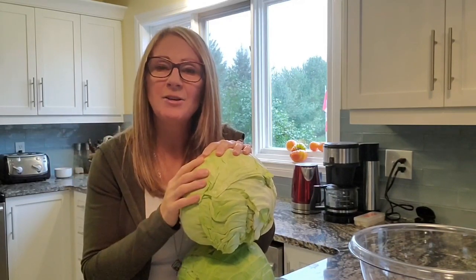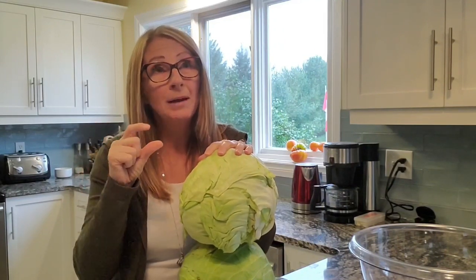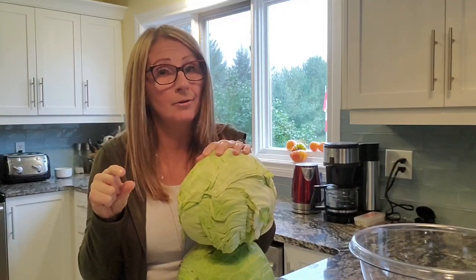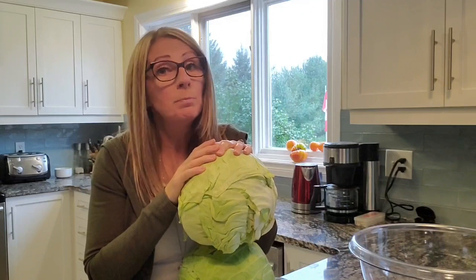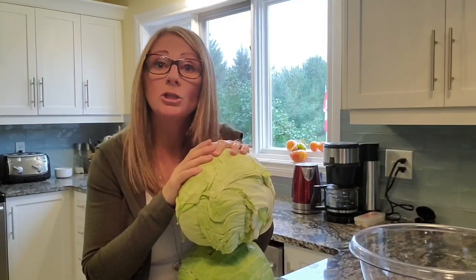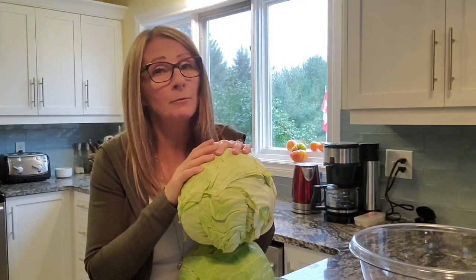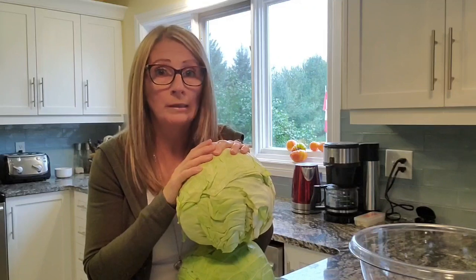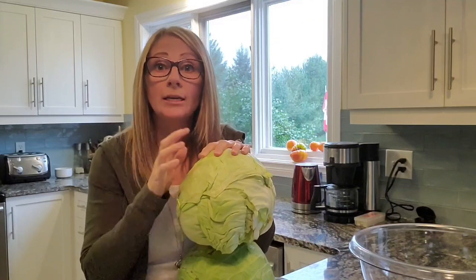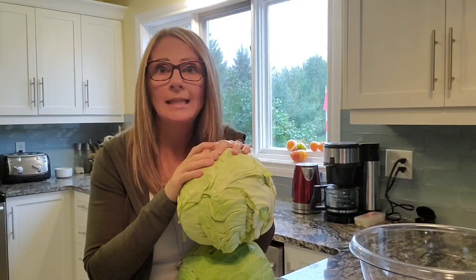Once you put your lids on, you're going to put them into your hot water bath, which is going to be about an inch above each jar. You want to make sure that each jar is covered. Once that's done, you're going to put the lid on and boil them for 20 minutes, at which time you will turn your stove off, remove the lid, and let them sit there for an extra five minutes before pulling them out. Once that's done, you're then going to store those jars in your pantry for about a month — after a month's time, you can eat them.